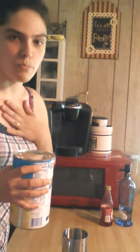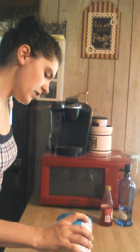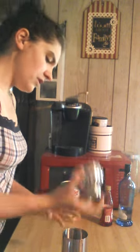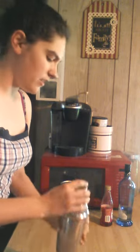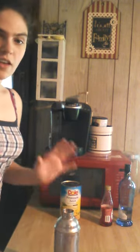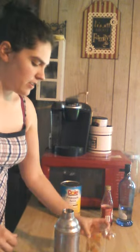Use that in there. Now put the top on — it goes together really easy. Hold it with your finger and shake, shake, shake, shake, shake, shake.